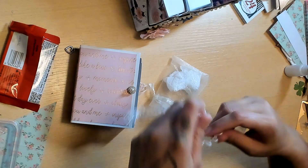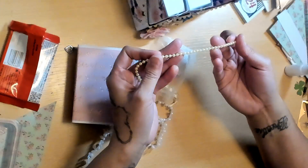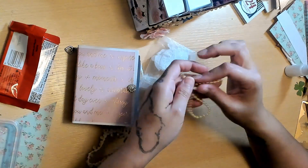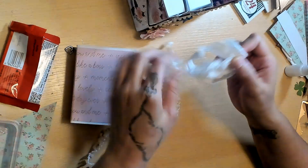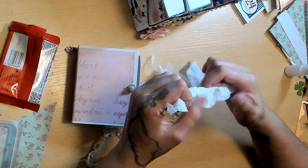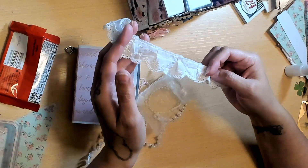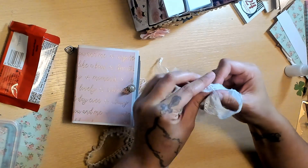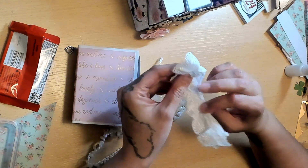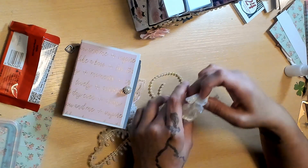She did some teardrop pearl trim, and also an off-white bead trim, and some really cute fabric lace with a scallop edge. That's really cute — I love little doodad bags like this, little trim bags. They're always fun.